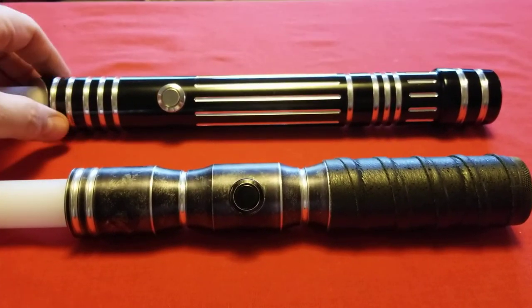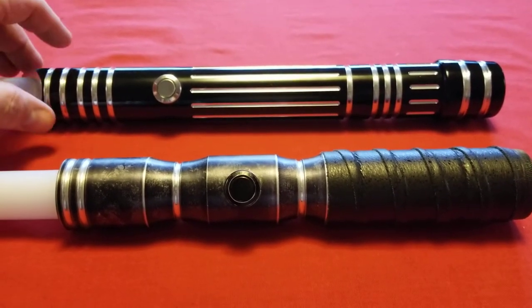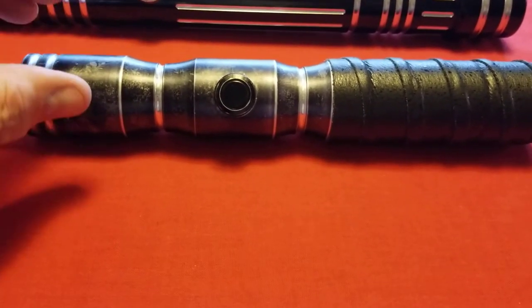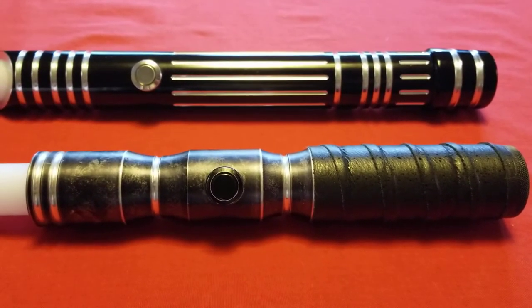So here I am now presenting — what is this thing? It's a Dark Standard Battlesaber V3. But I also have my — I think this is an Initiate V3, I really can't remember.